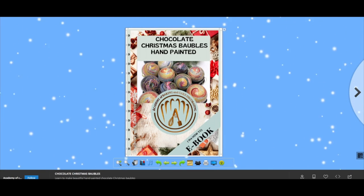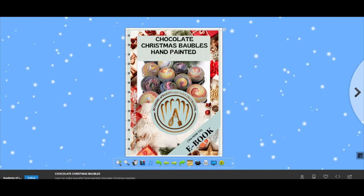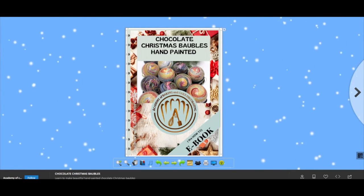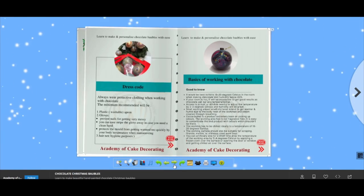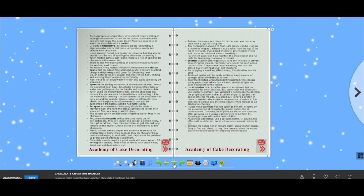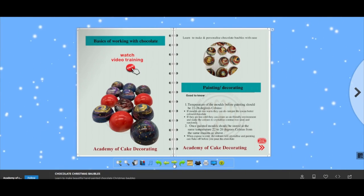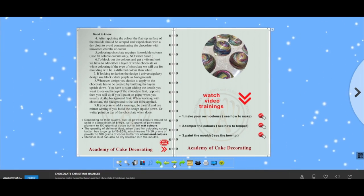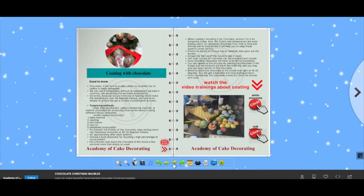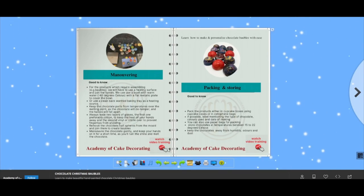Hi, this is a tutorial about how to use this e-manual to get the best of it. This e-book contains written information but also links for video and audio instructions. All you have to do after completing the booking and receiving the link for the book is just to get through all the pages and read the information and follow the instructions.